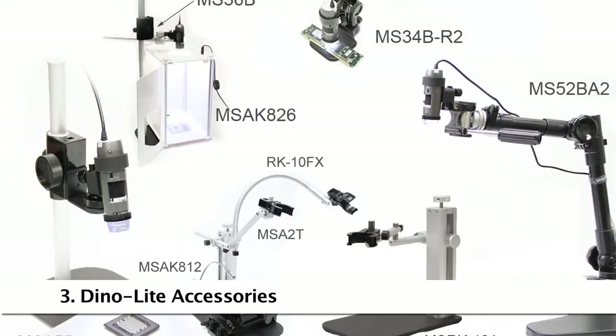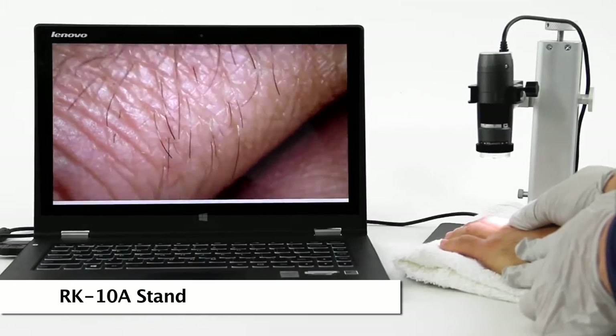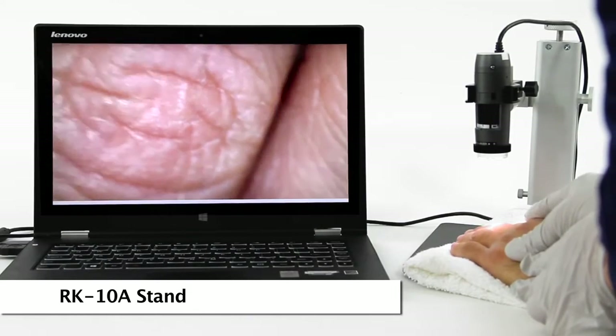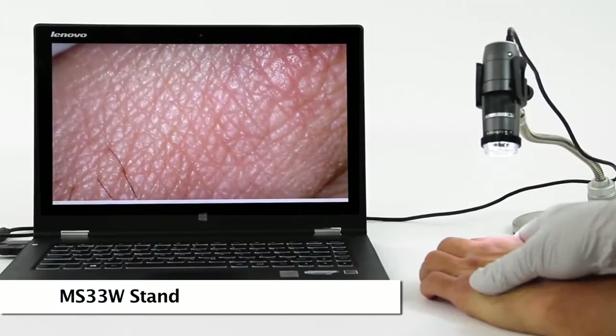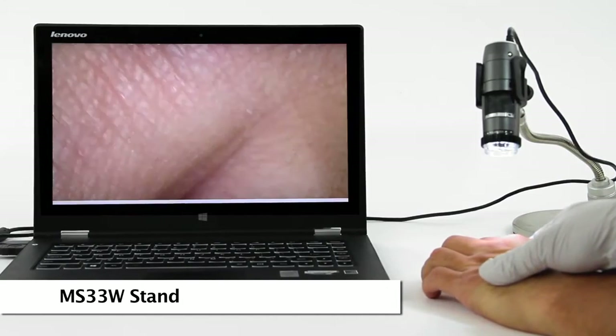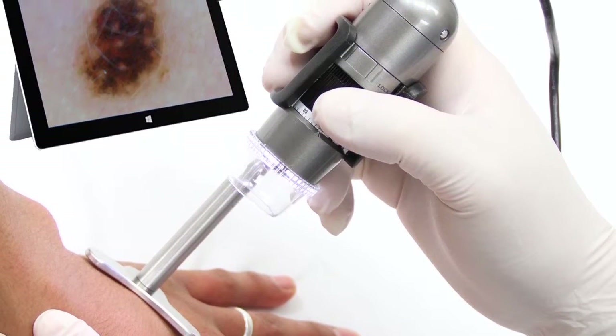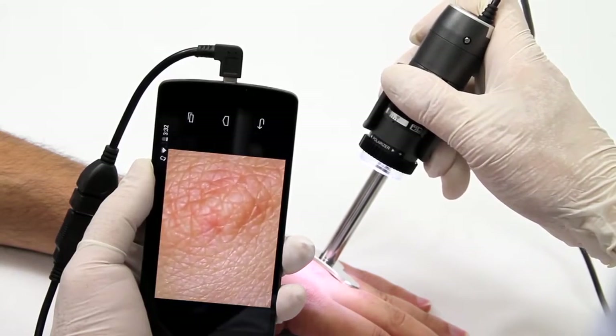Here are some compatible and recommended accessories. The RK10A is a tabletop stand with a quick release button and fine adjustment. The MS-33W is an articulating stand, good for simple adjustable angles and movement. The different portable handheld stands are also great for quick skin examination.